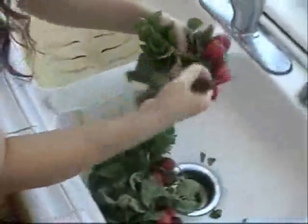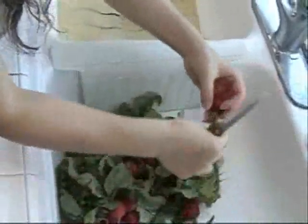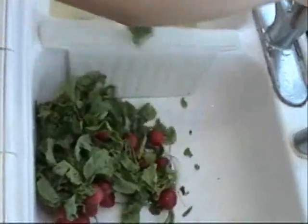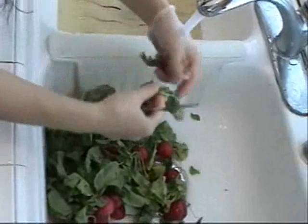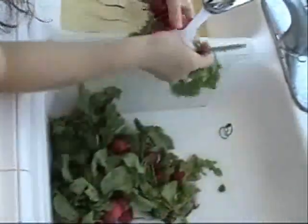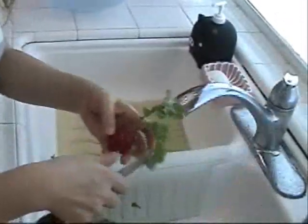I'm going to wash them first because they're sandy. I wash them and...